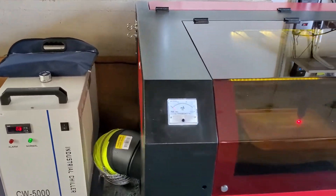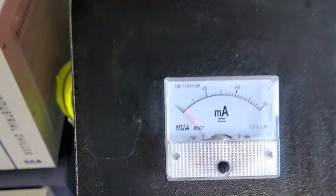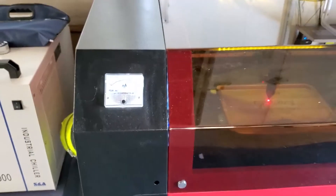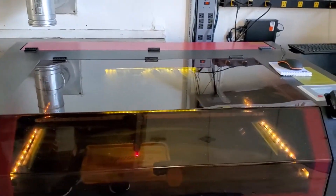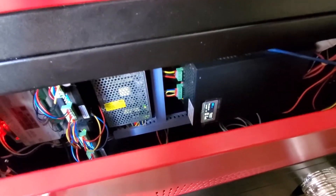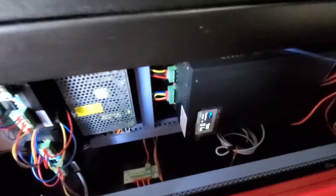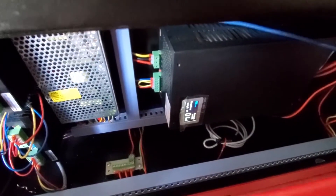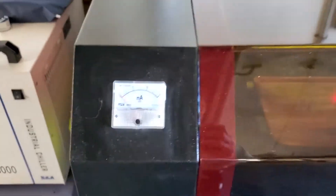I also upgraded to a milliamp meter — an analog one. This unit does have a separate laser power supply with a digital milliamp meter, but unfortunately it's tucked away in this side panel, which is not very convenient. So I opted to install the analog version, which works out really well.